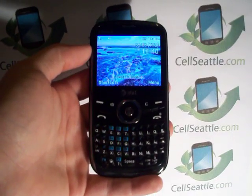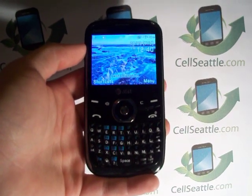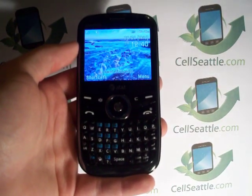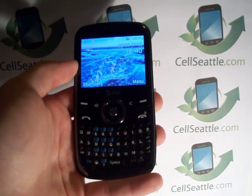Hey guys, Trevor Duncan here with Sell Seattle and sellseattle.com. We are buyers and recyclers of used cell phones, and today I'll be walking you through how to master reset an AT&T Pantech 7040.